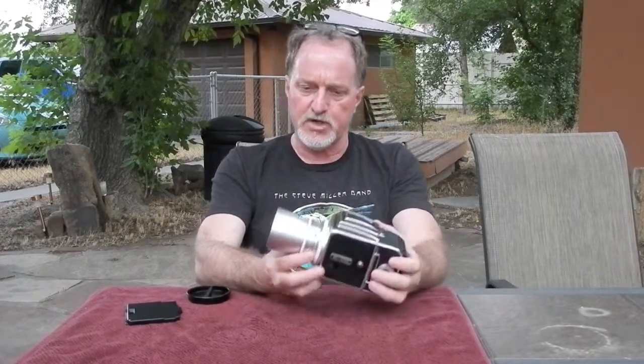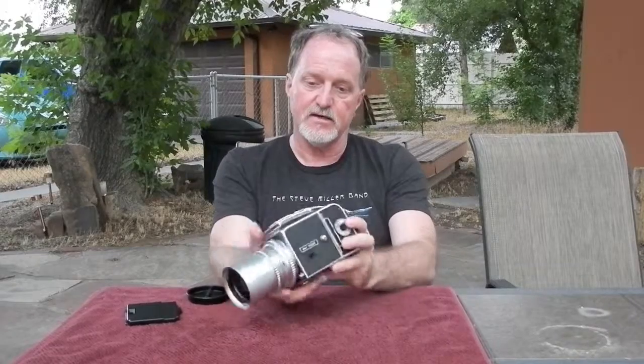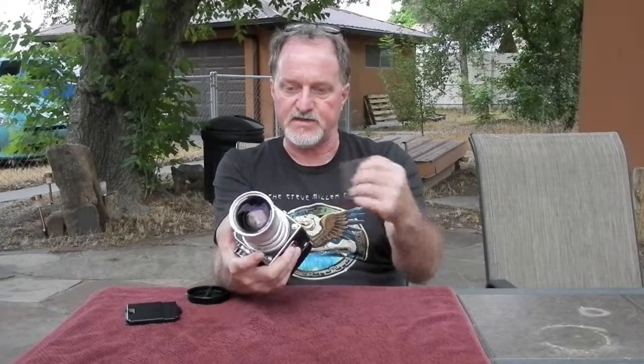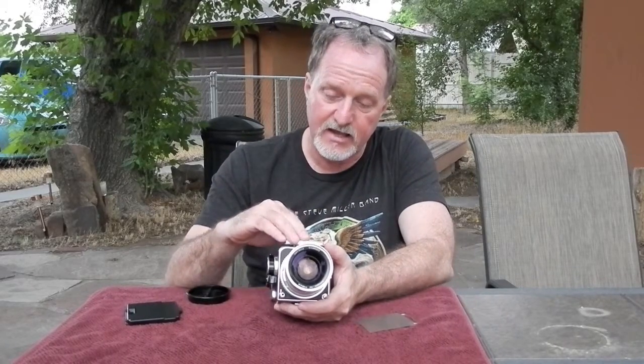It uses the Compure shutter in the lens — each lens has it. There's a focal plane shutter here that is part of what makes it so modular; you can swap out magazines while you're going. It has these dark slides to help you do that. There are interlocks everywhere: the shutter's got to be cocked to take the lens off, the slide's got to be in it to take the magazine out, and the slide's got to be out or it won't shoot. So it's complicated, but it makes sense — there's a reason for everything.